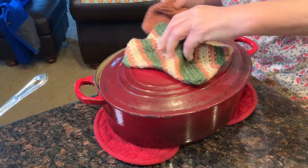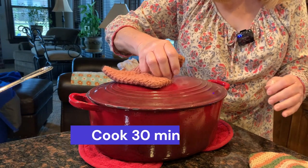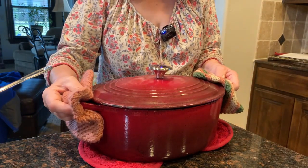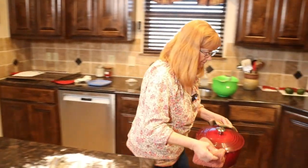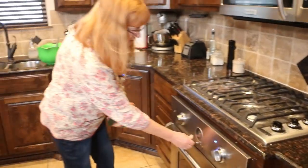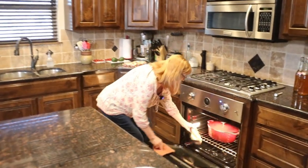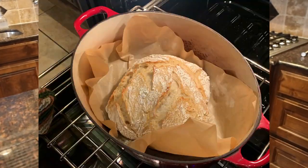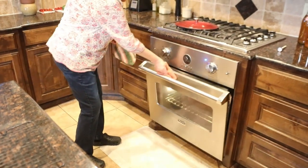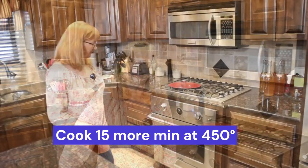It's going to cook at 450 for 30 minutes with the lid on, and then we're going to take the lid off and let it brown for about 15 more minutes. After 30 minutes we take the lid off — it looks so pretty. We let it continue at 450 for 15 more minutes, then check the inside temperature of the bread.